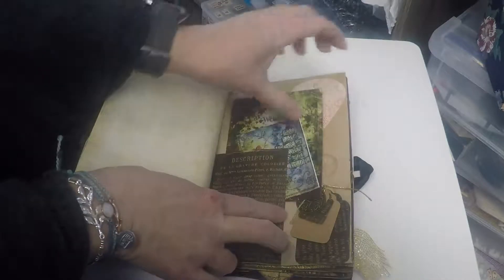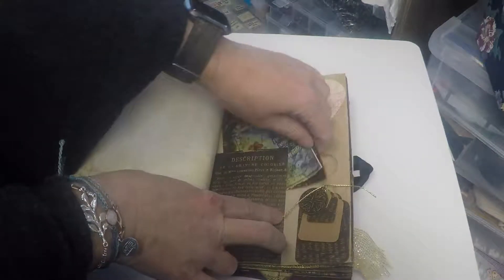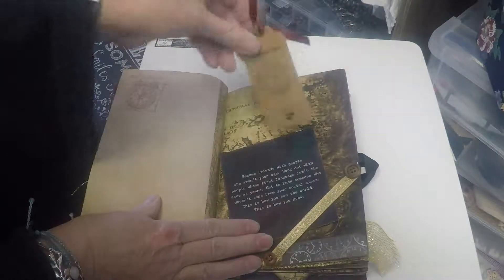Some little balloons. Cute little tag. The tag has a charm on it. There are multiple in here — charms, tags, steampunk references.